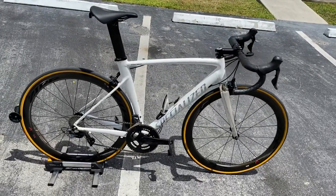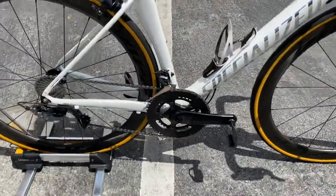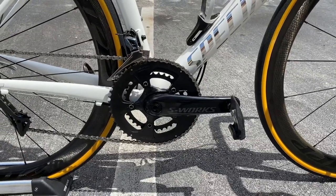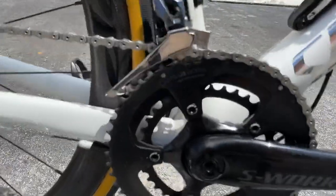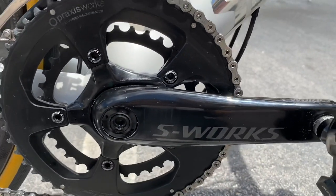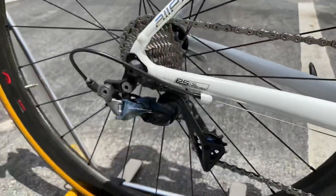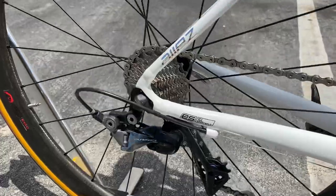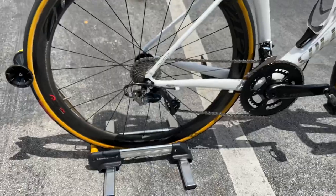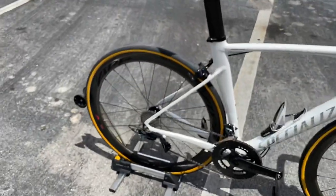This is a custom build — my buddy bought the frameset and built it up. He put a full Dura-Ace group on it, except for the cranks. He's running Specialized S-Works carbon fiber BB30 cranks with a Praxis 52/36 chainring and a carbon fiber spider. He has mechanical Dura-Ace shifting and an Ultegra 11-23 cassette — since we're in South Florida, they don't need that extra gear range.